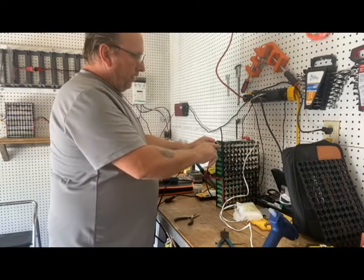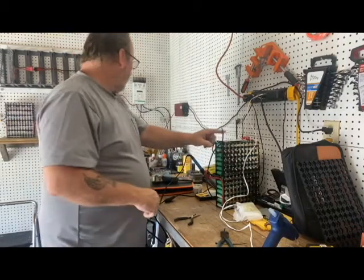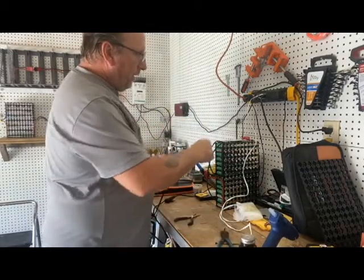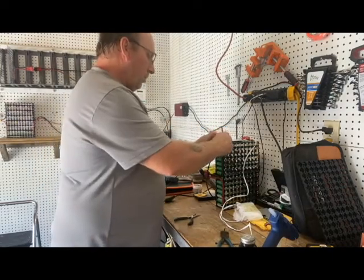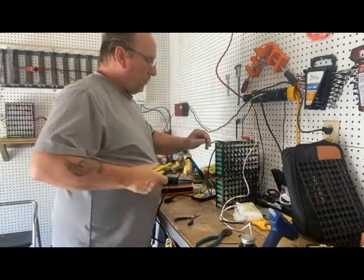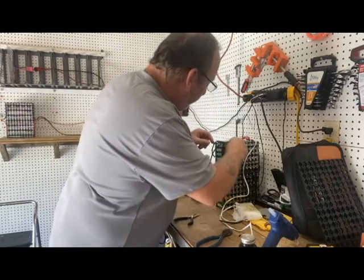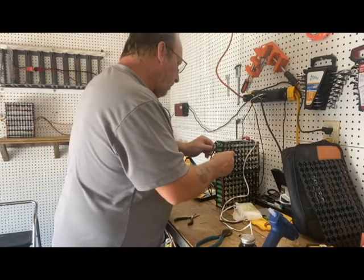I've got those soldered, so I'll go ahead and hot-glue this. I just need a nice little loop that's not causing anything to bind, and then I'll solder this right here and cover it up with liquid tape — I use this stuff to keep anything from getting hit against it and shorting out.